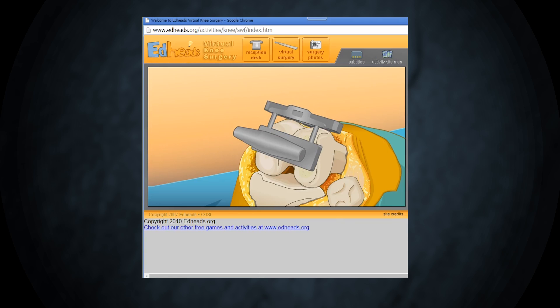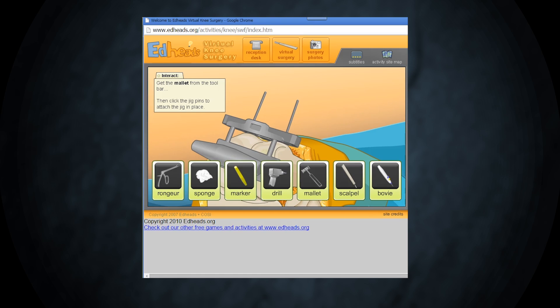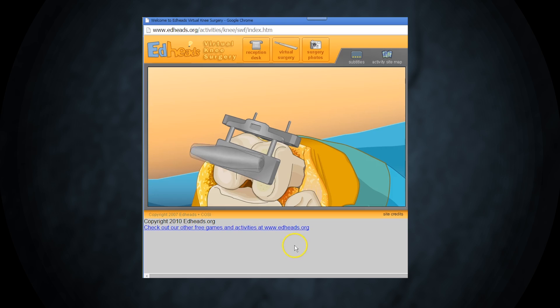The jig is put into position and helps ensure that the cuts made to the bone are exactly what are needed. Hammer in the pins to hold the jig. We can now remove the alignment device. The pins will hold the jig firmly in place.